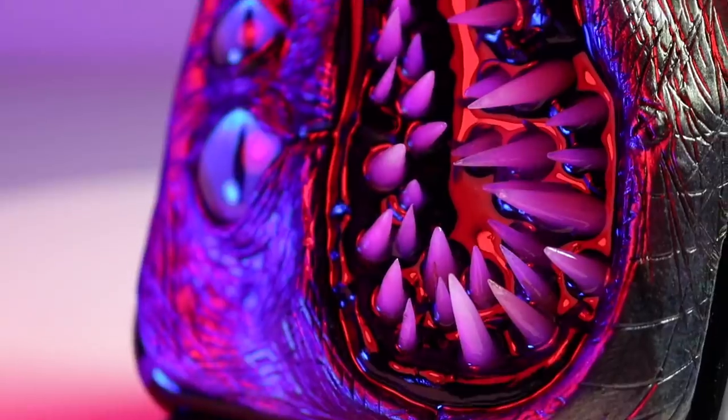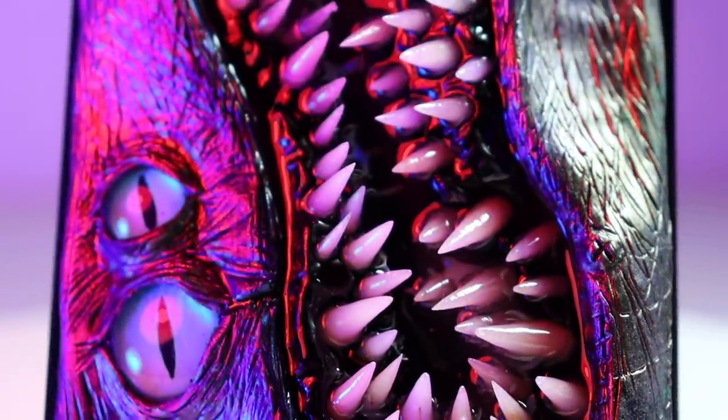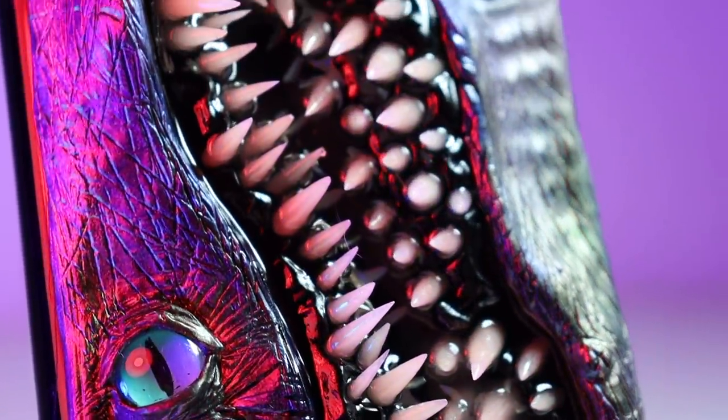Hey everyone, Ace of Clay here. Welcome back to my channel. But if you're new here, I'm a sculptor and every week I make a new sculpture. Today we're going to customize a phone case to look like a crazy alien monster.